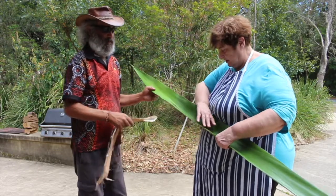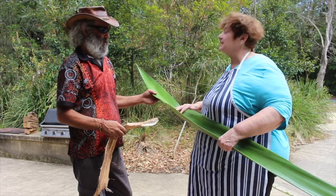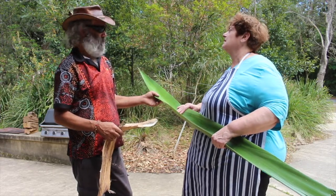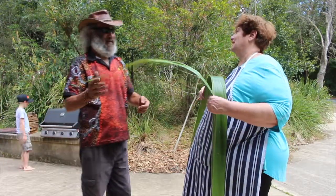It's also got the shape to relay the fish along here. So that makes it nice and neat and then it's easier to wrap. That will help us tie it. Exactly right.